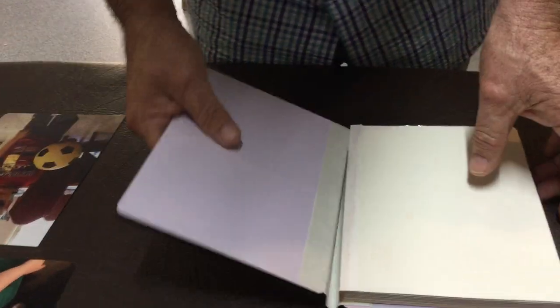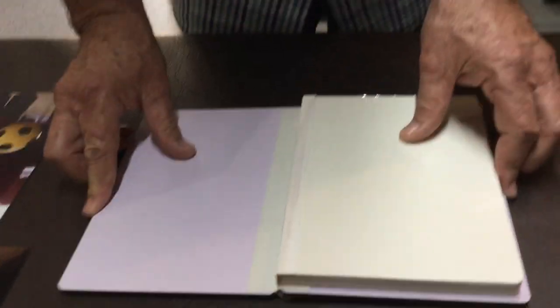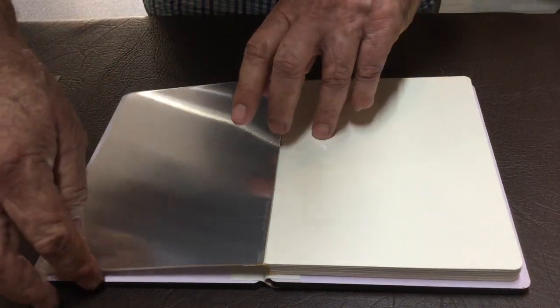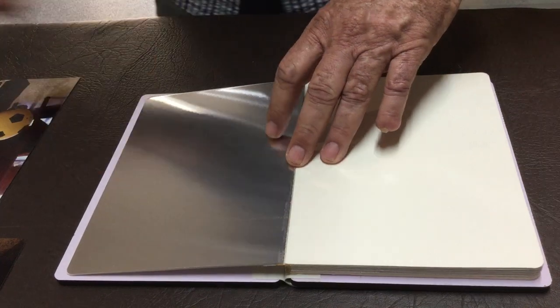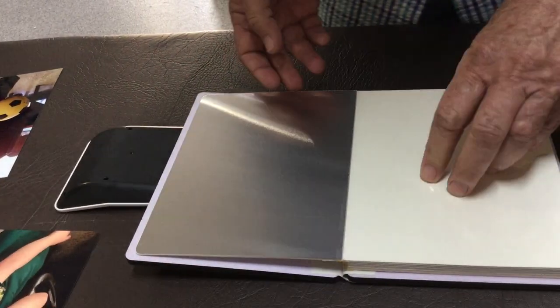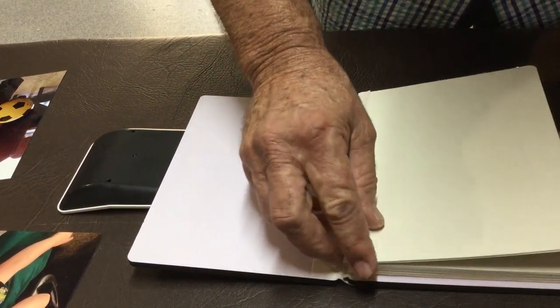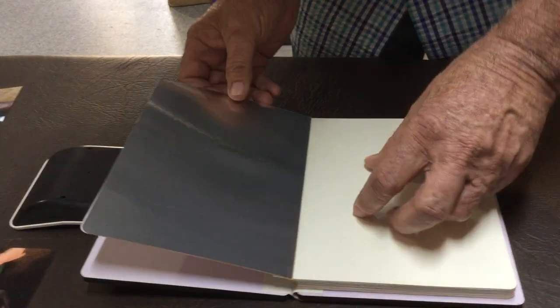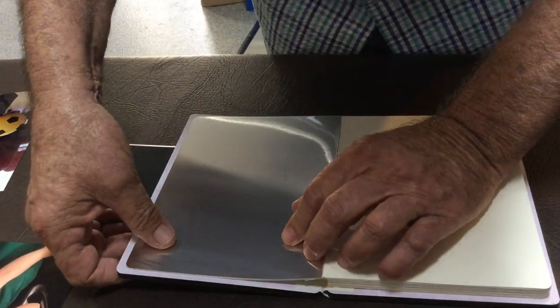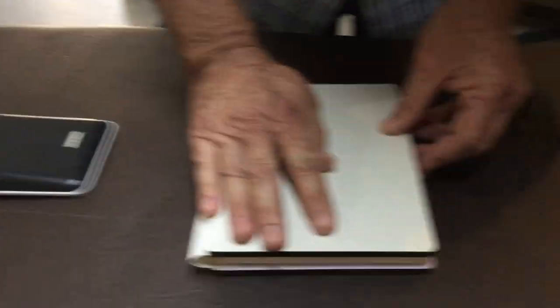Now we'll do the other back — a little bit more complicated — but just sit it flat like that, make sure it doesn't slip. When you open the book up, this gap's a bit bigger there, so I just use this calculator here, just slip it underneath to lift that edge up, to make sure it's all the same way all the way around. Same thing, pretty straightforward — peel the backing off. Again, just double check it as it goes down, make sure you're happy with the 5 or 6mm gap. Basically that's all there is to that side of it.